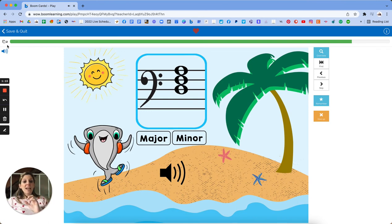Every time a student goes through the deck, they'll have 20 cards to do, and that's really it. You can find this deck at CascadeMethod.com in my shop under Boom Cards, or on Boom Learning at CascadeMethod.